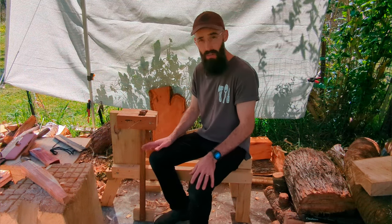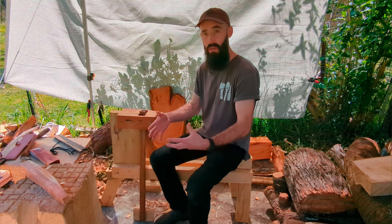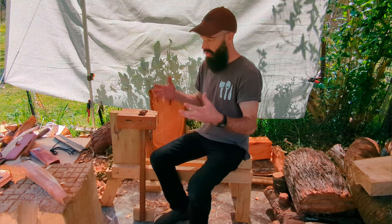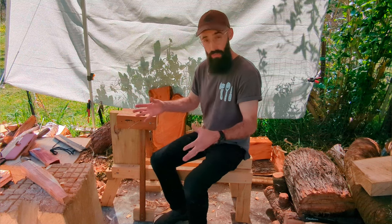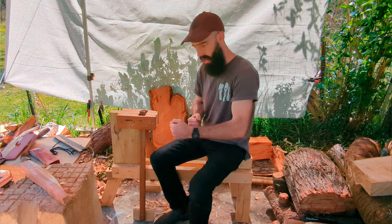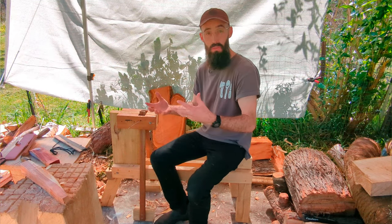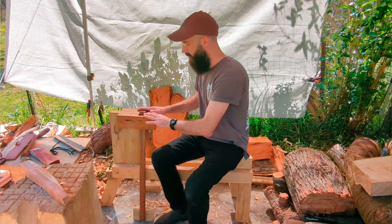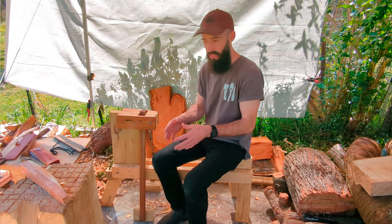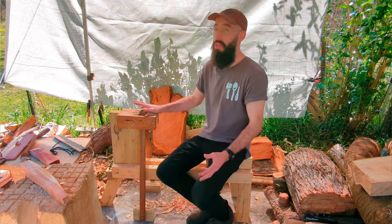People use them for bowl carving, people use them for chair making — different styles of this — but all essentially engaged with your feet and your legs so that your hands can stay free. It basically means that you can ungrip and re-grip really quickly, as opposed to a table vice or a leg vice where you have to rewind, re-crank, unwind, readjust, rewind, and your hands have to be busy while you're doing that. With a shave horse or a spoon mule you just relax your legs and then re-engage them.